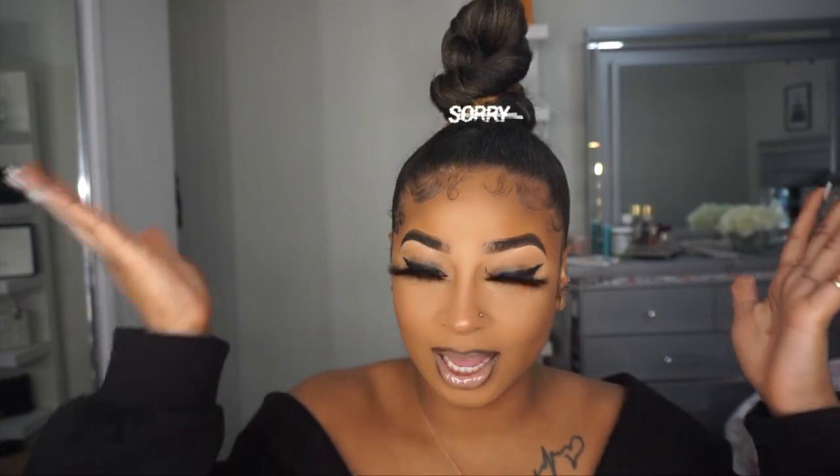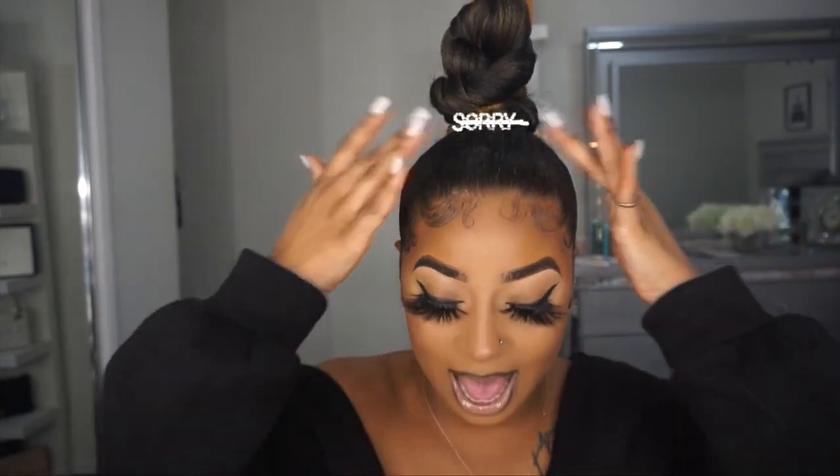Hey guys, welcome back to my channel! In this video I'll be showing you guys how I got this knot bun. I've been seeing this bun all over social media. I've seen it done in one or two sections — I'll probably try doing it in two at the back — and I decided to try it and add a little cute clip to it, and this is the result I got.